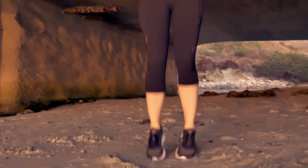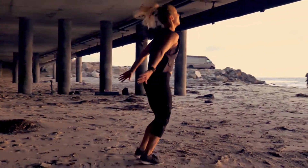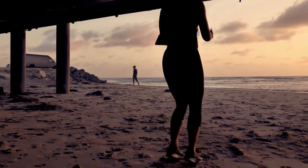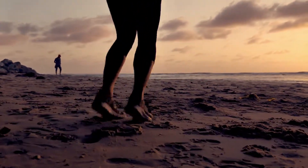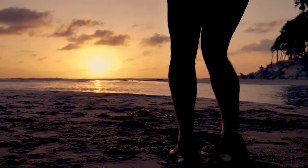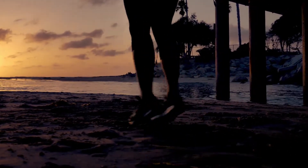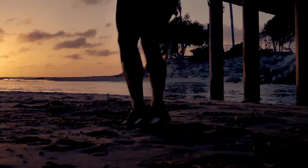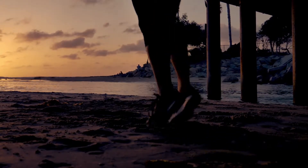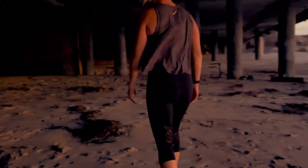Hopping front to back — like you're hopping back and forth over a line. We used to do these in soccer practice. This helps with agility and uses a lot of different kinds of muscles that we don't normally use — strengthening and stabilizing muscles that support our joints. Ten seconds. Come on — three, two, one. Shake it out.